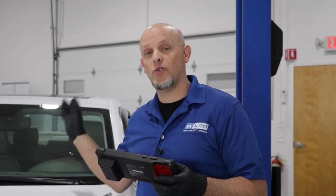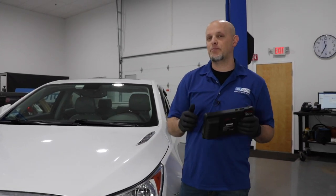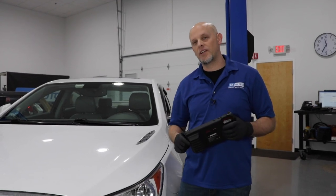We scan-tested the vehicle, and in the module that controls the rear differential clutch, we found code C0407 with a symptom 64. What this code means specifically is the all-wheel drive oil pump is slipping. When you get this code, your all-wheel drive system becomes disabled and you get the warning light on the dash.